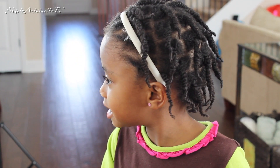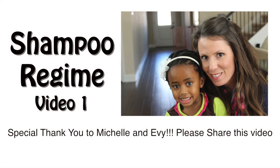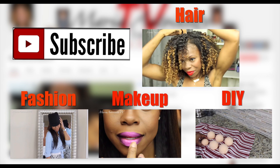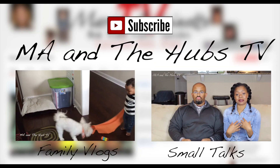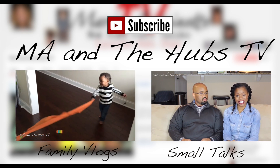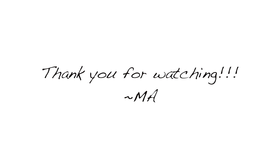I hope you guys enjoyed this series. I'm asking you to share this with any parent who is interested in learning more about their child's natural hair. Thumbs up if you want to see more natural hair children's series like this — I would love to do them for you guys. If you haven't, make sure you check out video one in this series on the shampoo regimen I did for Evie. I want to send a special thank you to Michelle and Evie for being so incredibly awesome to work with. Hit that subscribe button so you'll always be up to date on my newest videos. I do hair, fashion, makeup, and DIY on this channel. I also have another channel with my family, MA in the Hubs TV, where we do family vlogs and small talks. You can also catch me at www.themariaantoinette.com. Thank you guys so much for watching — see you soon, bye!